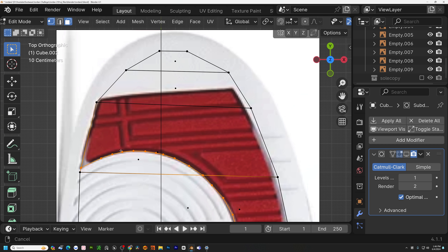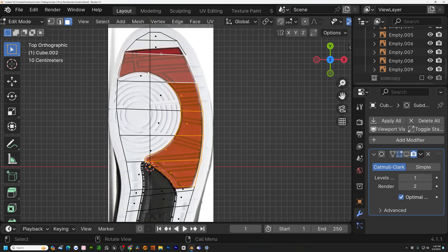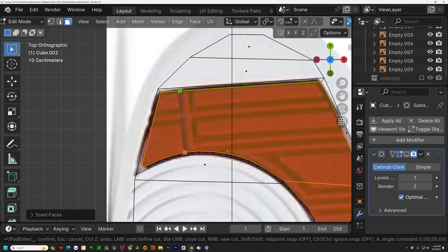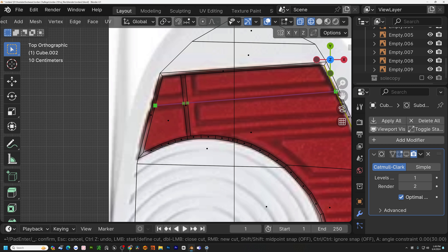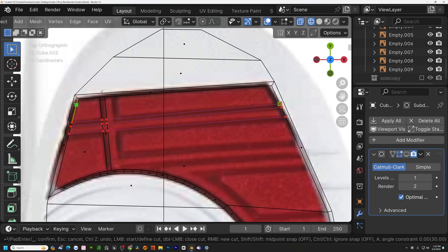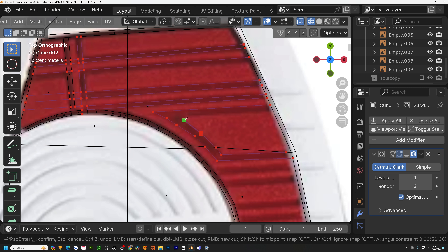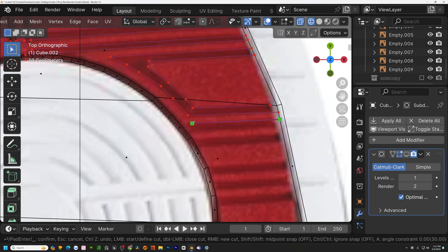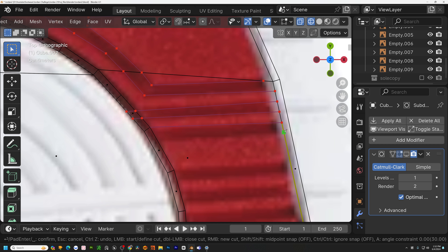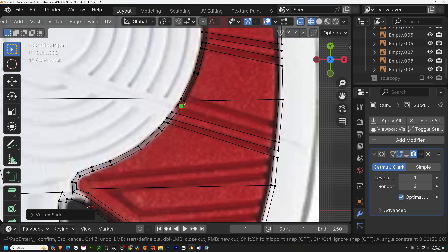Since this is the Jordan 2 compared to the first one, it was a little more complicated with the sole because we have more details. The way I went about this is just cutting out certain pieces and insetting it. After we inset, we're going to take the knife tool and make those cuts. In Jordan 3 through 6 I did discover a new technique, but for this tutorial series from 1 to 14 we'll be going over many different processes — and one process here is just cutting.